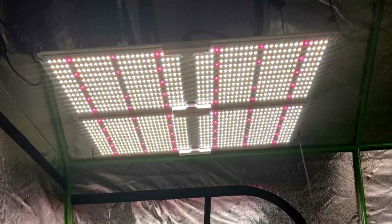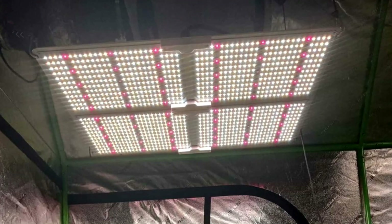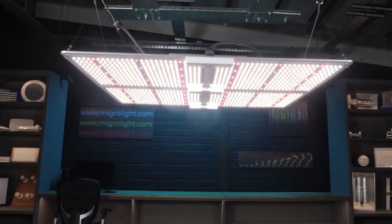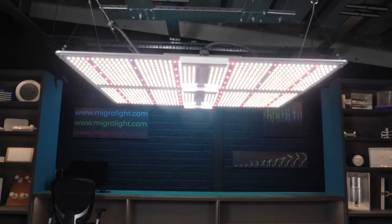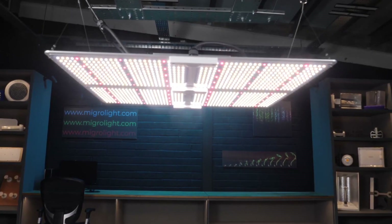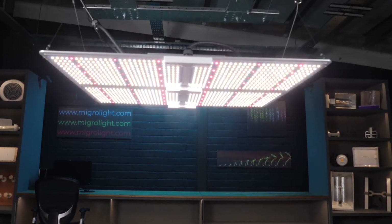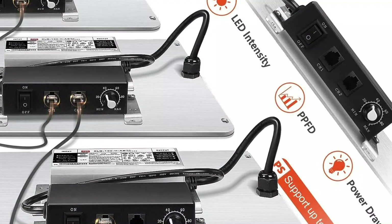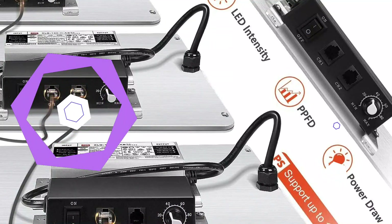The light has daisy-chain functionality for an even more extensive setup, allowing growers to connect up to 12 lights. This SPIDER FARMER light is robust, with a maximum PPFD of 2,479 micromoles per m² per second at 12 inches. Because of this extra power, however, it consumes a lot of energy for an LED fixture, requiring 450 watts of electricity.